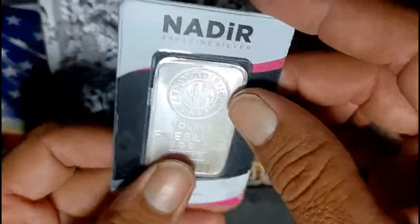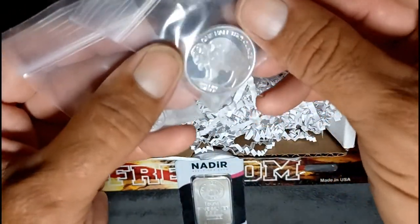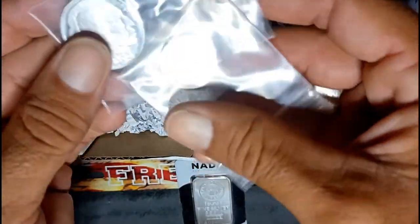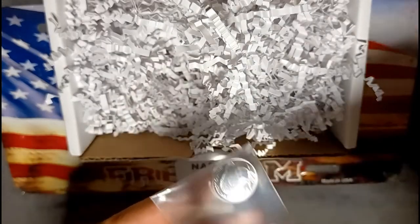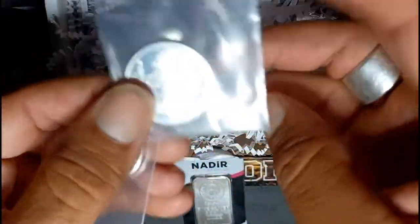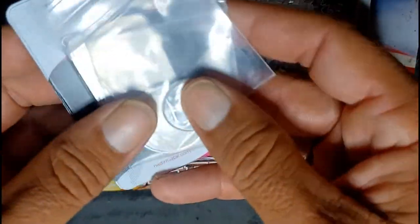Let's see if we got anything else. These aren't bars, these are rounds. Looks like we got a quarter ounce Buffalo round. Is that a tenth of an ounce or is that a half? I need a magnifying glass so I can actually see what's going on here. Fine silver — we got a half and a quarter. So we got an ounce, and a half, and a quarter — an ounce and three quarters total.